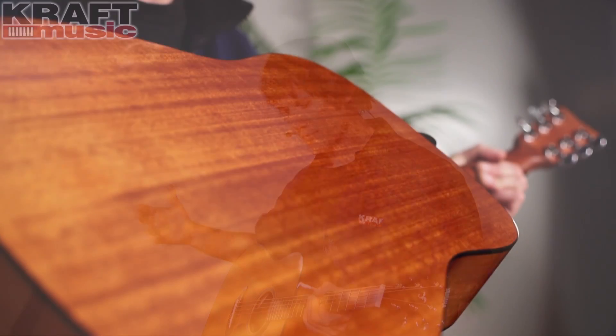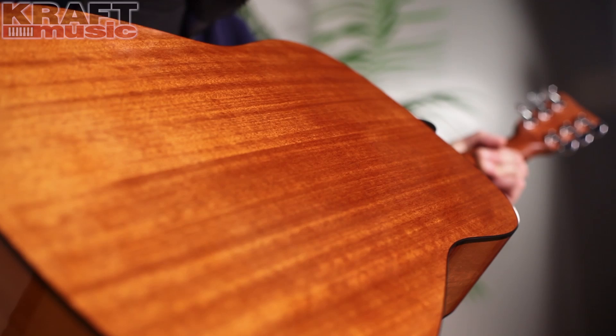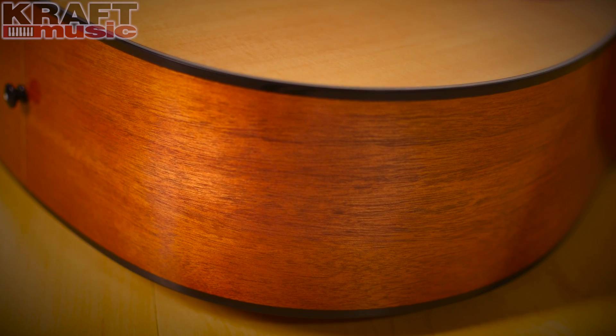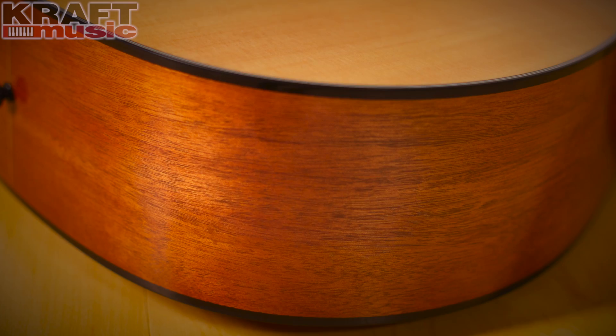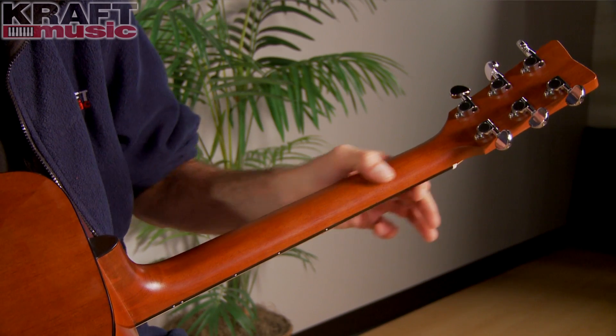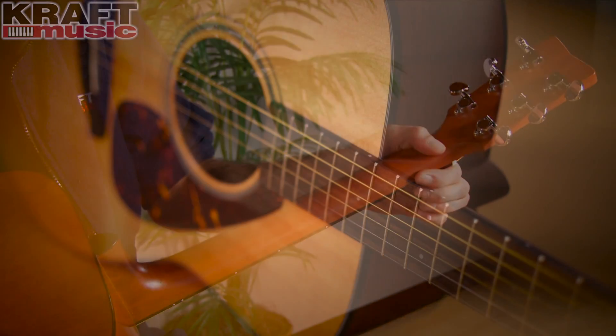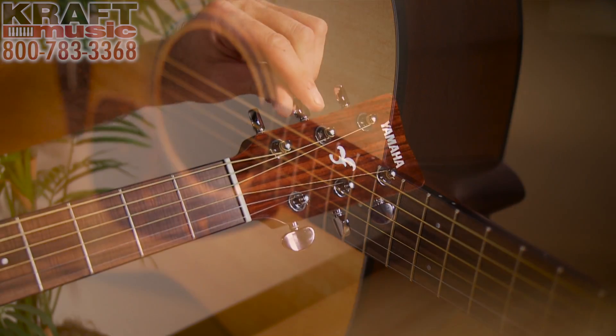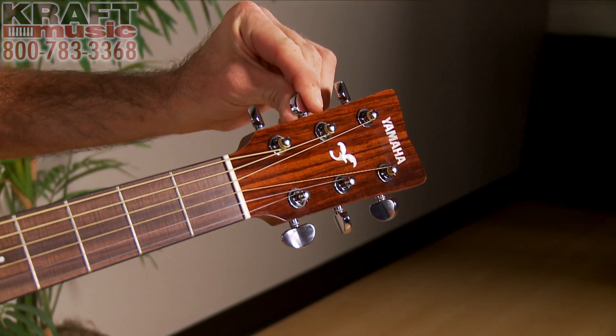It's going to be richer, it's going to be deeper, and it's just overall more desirable. Now, the rest of the guitar is made of high-quality materials as well. You've got NATO for your back and sides, which is Eastern Mahogany, more commonly known as. The neck is also made of NATO, and it's a nice satin finish on the back of the neck, so your hand won't stick to it if you get a little sweaty. Great rosewood fingerboard, die cast tuners — all of the construction materials that you would come to expect from a high-quality instrument from a great manufacturer.